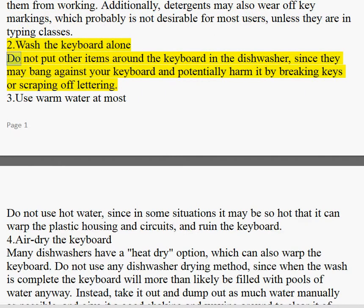Tip 2: Wash the keyboard alone. Do not put other items around the keyboard in the dishwasher, since they may bang against your keyboard and potentially harm it by breaking keys or scraping off lettering.